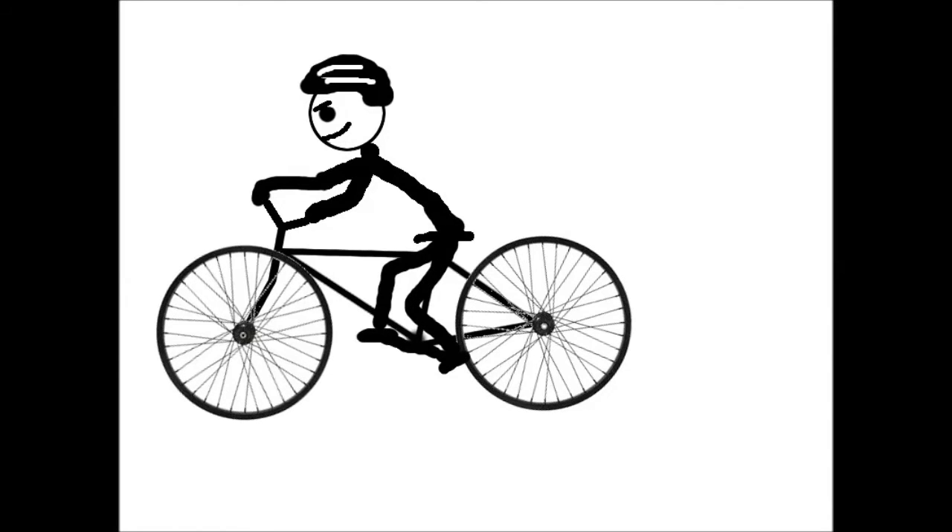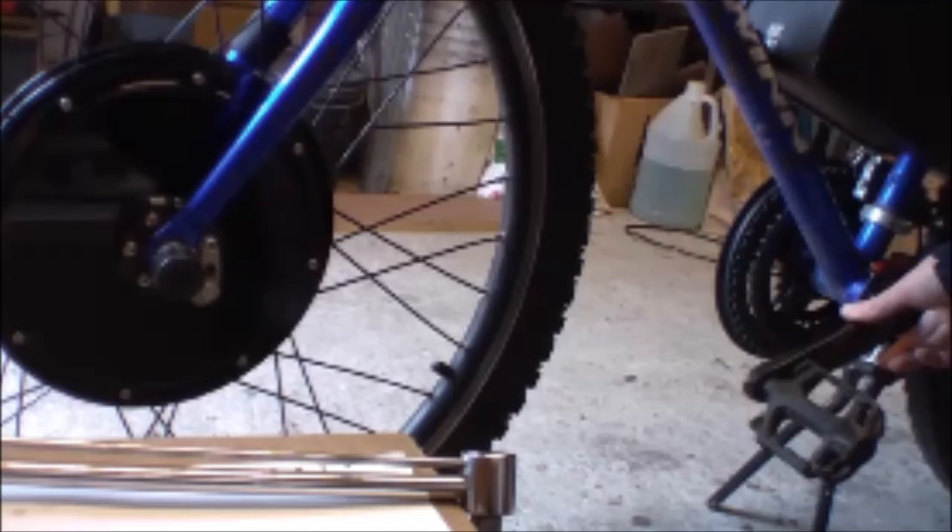Throttle-only also puts a lot of strain on the drivetrain. This is an older bike and the drivetrain is getting worn out, so I like to save some wear and tear on it by using the motor. That's another nice thing about e-bikes — you can save wear and tear on your chain and drivetrain and let the motor do some of the work.